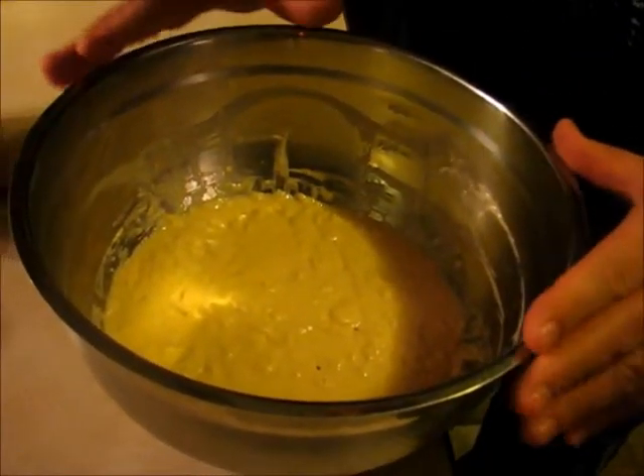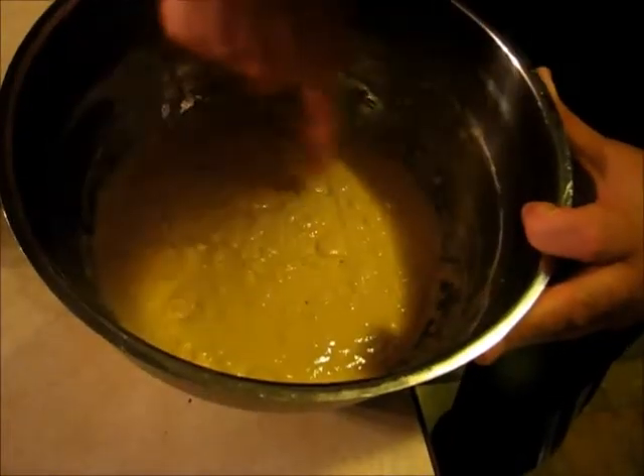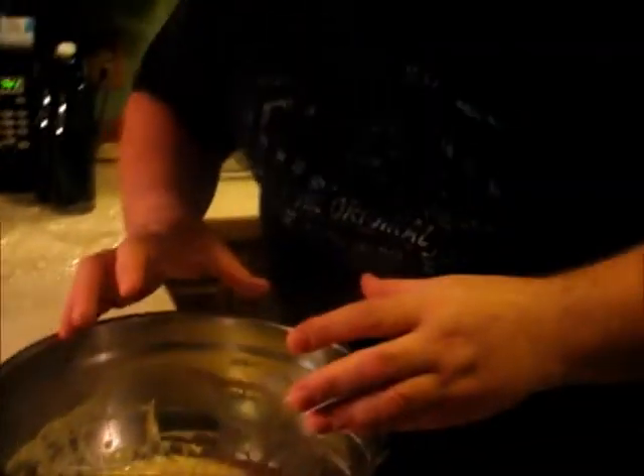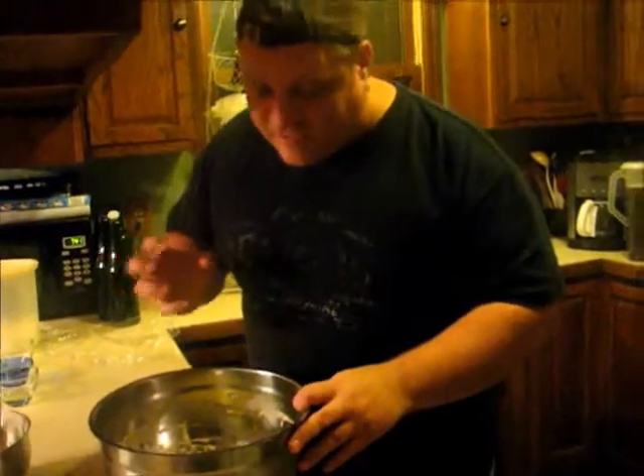It's been about a half hour and this is what the sponge looks like now. You can see that it's starting to get gelatinous, and if you look really close, you can see some air bubbles coming out that let you know the yeast is actually working. Just like with brewing, the yeast produces carbon dioxide and alcohol. And if you smell this, you really can smell the alcohol coming out — it's more than just the beer; it's the yeast actually working.